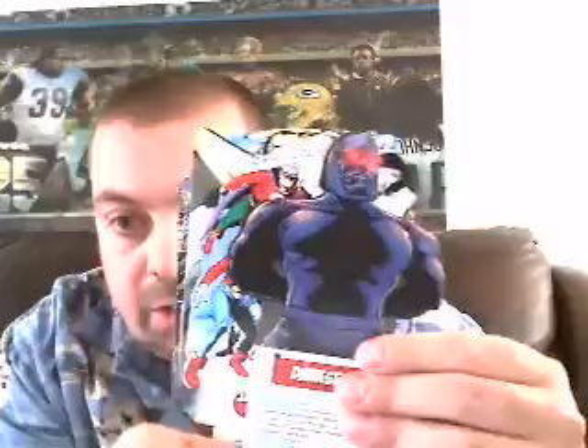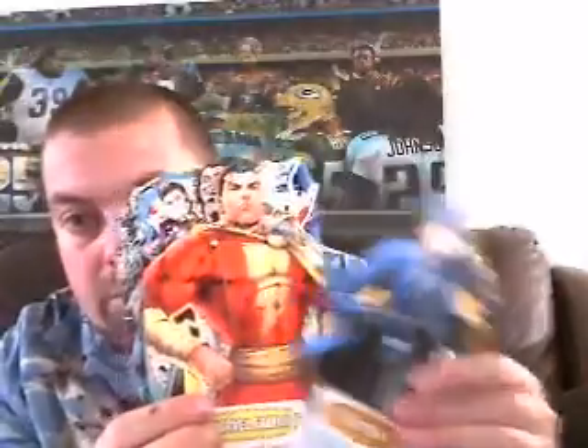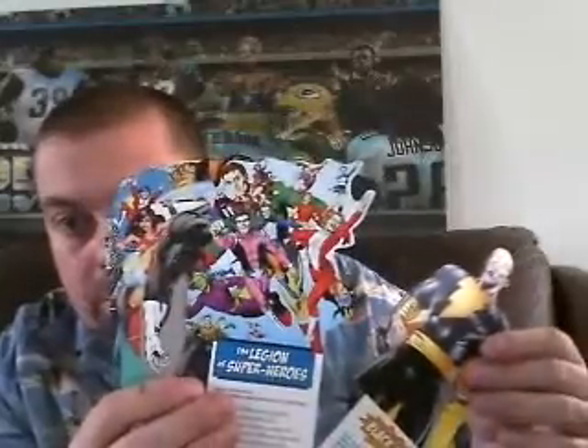The New Gods. Oh my gosh, look at it — Darkseid, looking all kinds of awesome. Justice Society. The Spectre — he's got a goatee now, that's weird. Question. Captain Marvel, looking all badass. Black Adam. The Legion of Super Heroes from the future. And then we've got Starman — I like that version.